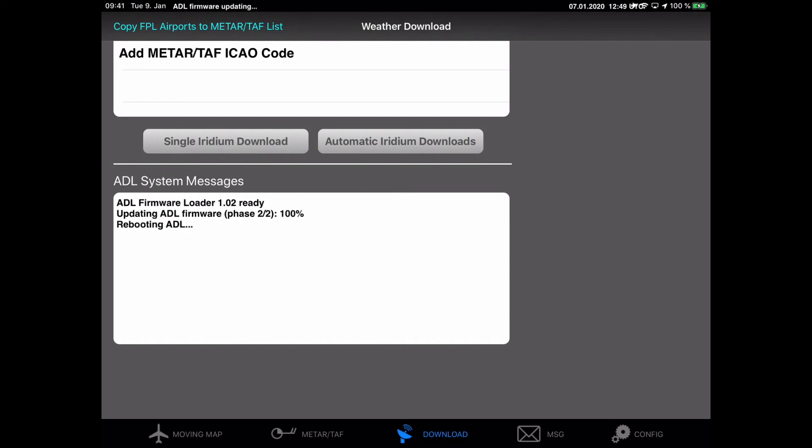Finally, at the end of the second phase of the firmware update process, the device will reboot again. It will then run on the new firmware version and be ready to use immediately. Thanks a lot for watching and fly safe.